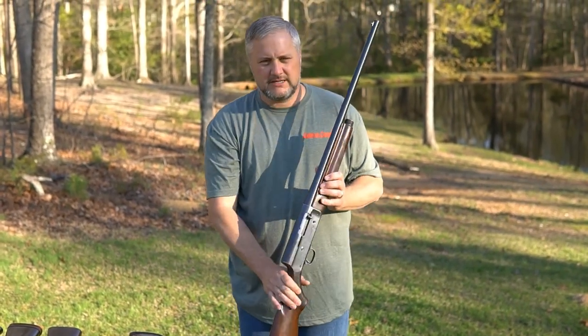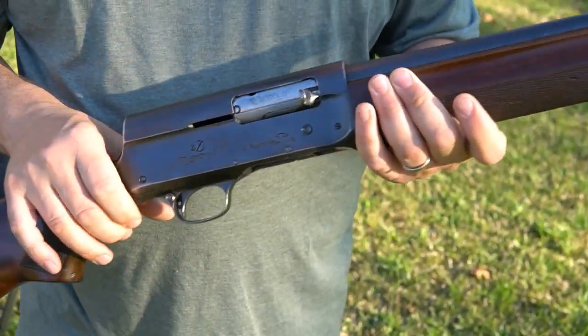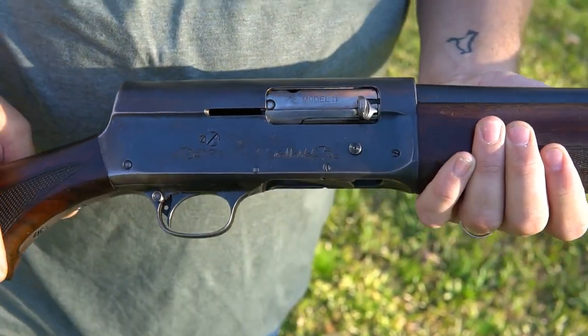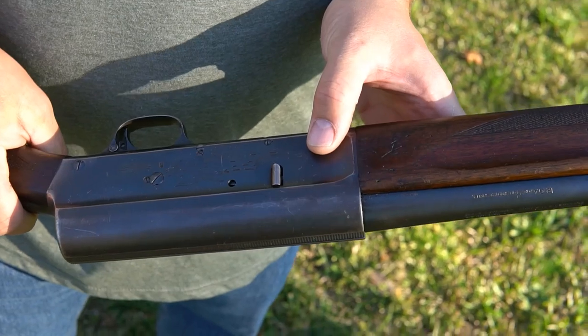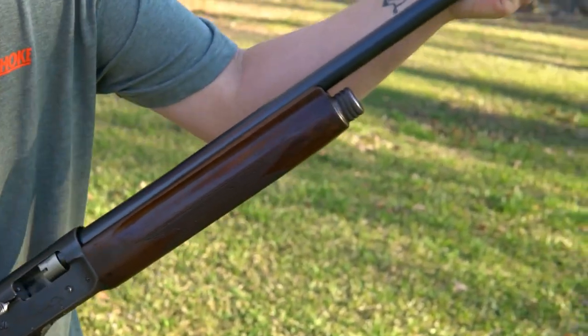These were also used in the military. The military ones would have an 'M' stamp right here so you'd know it was military. But this is the Remington - it says Model 11 right there. Everything pretty much looks exactly the same, but remember there is no magazine cut-off. This is a long recoil, just like the Brownings.